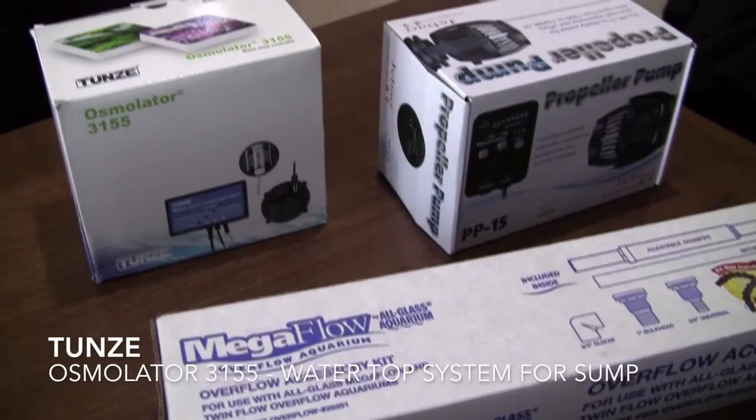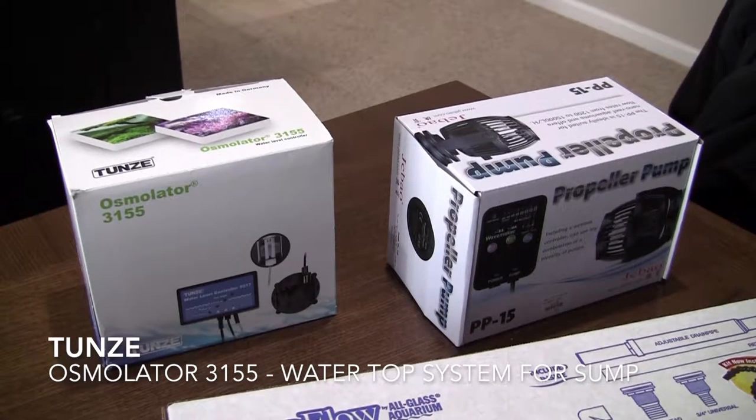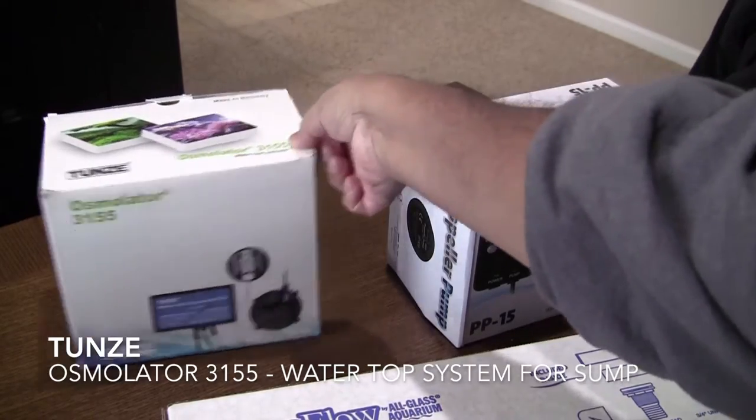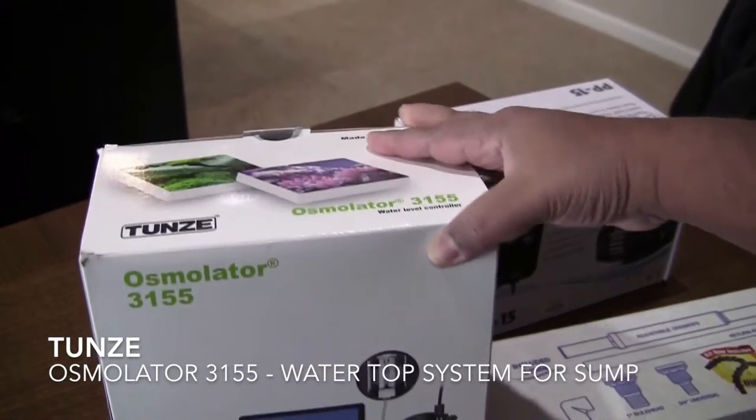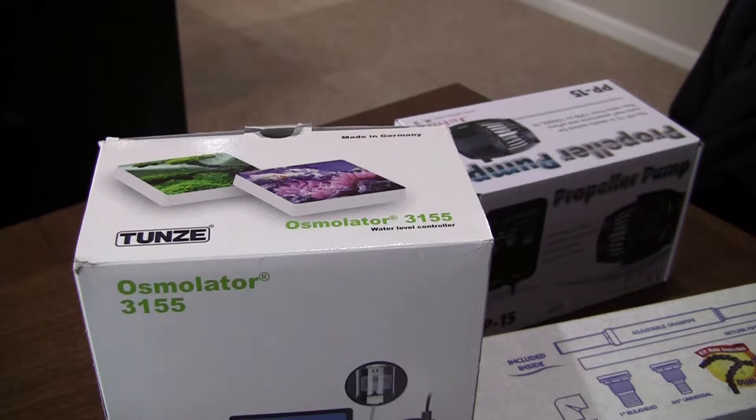I haven't installed the auto top-off system yet. This is the Tunze Osmolator, model number 3155 — the auto top-off system I'm going to install in the sump area. Tunze is a German product line and I like German products because they last a lot longer. The only negatives are that the instructions are mostly in German with very little English, and getting replacement support is tough because they're not US-based.